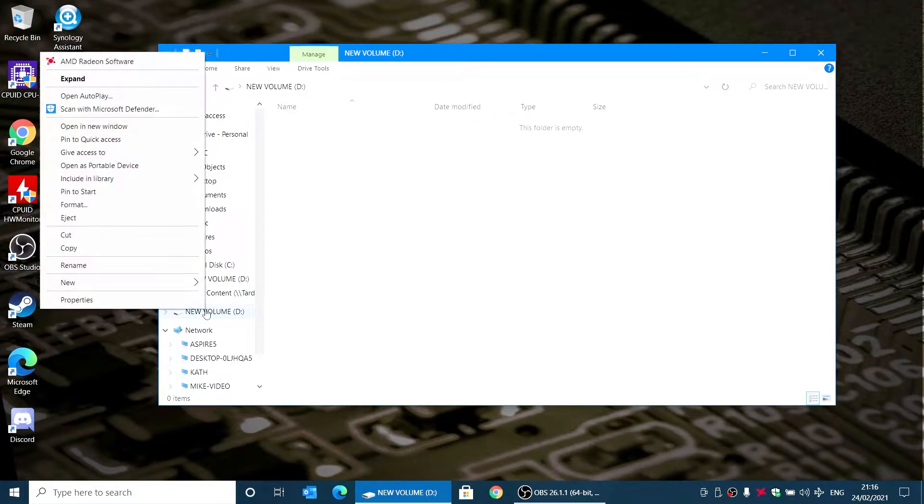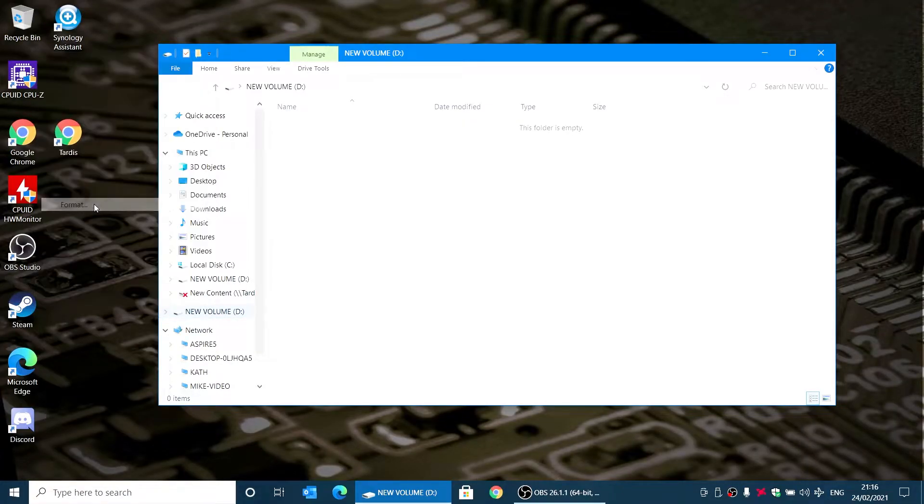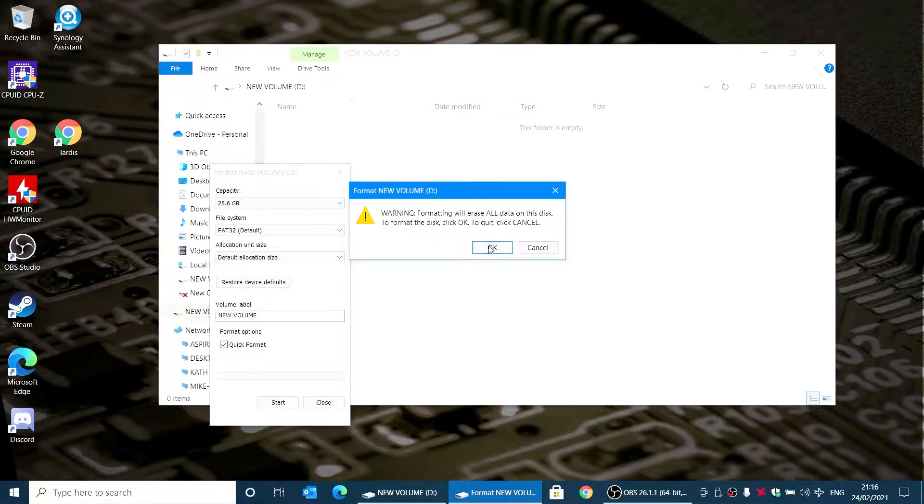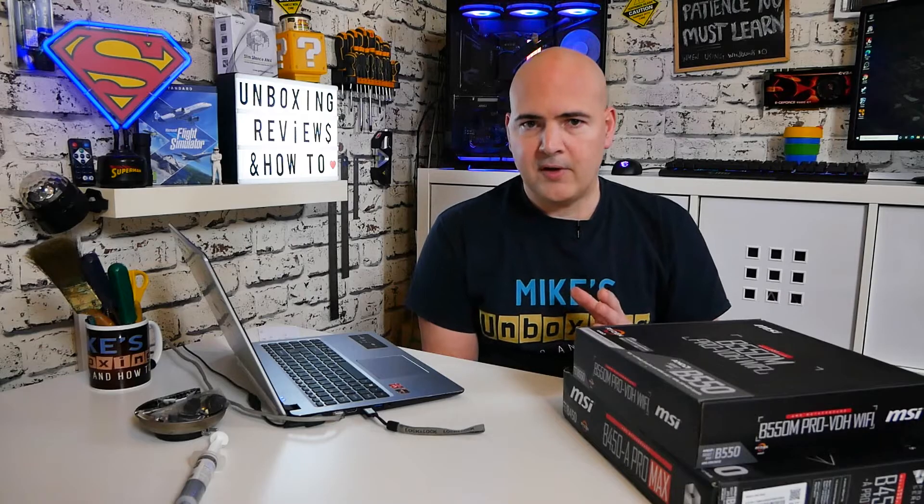Now formatting generally will do the trick. What we can do is right-click on the new volume and choose format. Resetting device defaults is very important, so you can click on restore device defaults, choose FAT32 — which is the default and needs to be FAT32 for all the manufacturers — and then you can just do a quick format. Generally, once you've done this and it's a fresh drive, it should be absolutely fine.